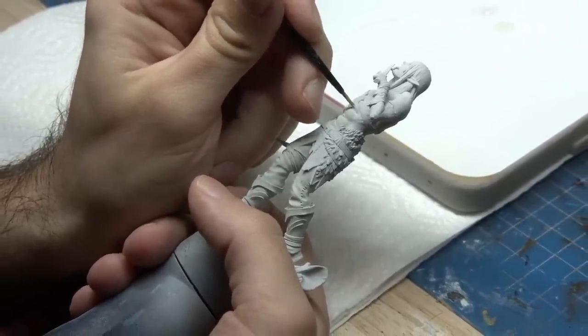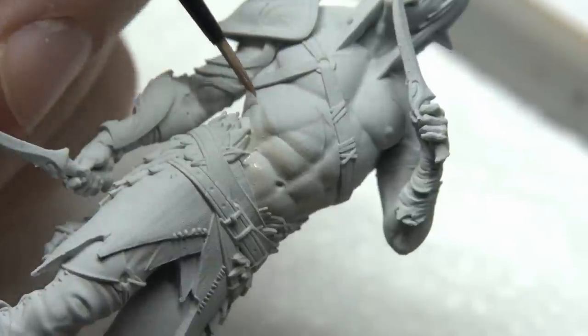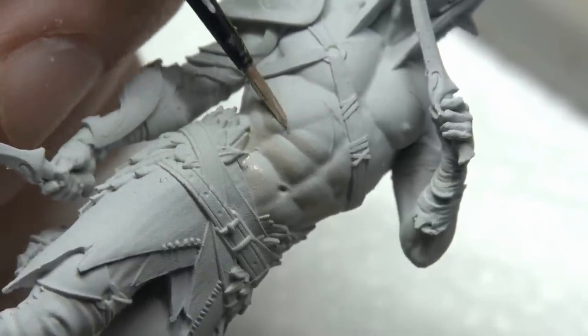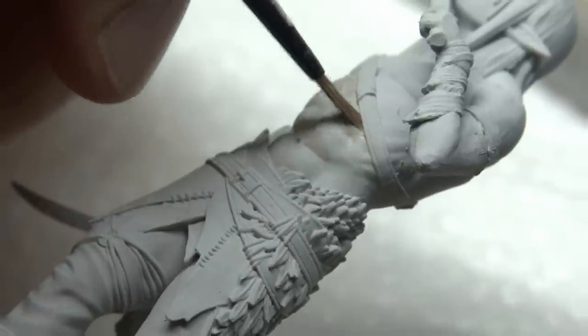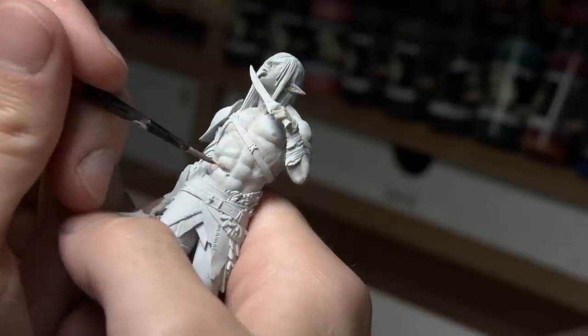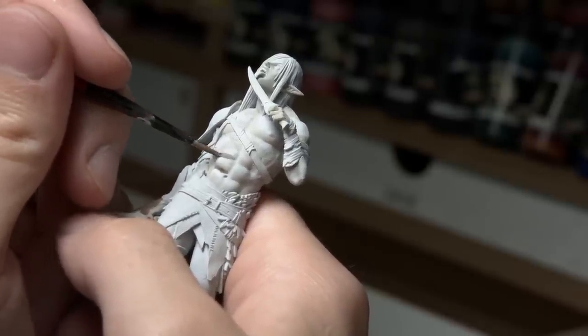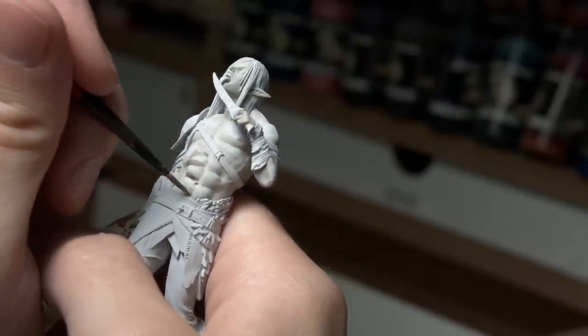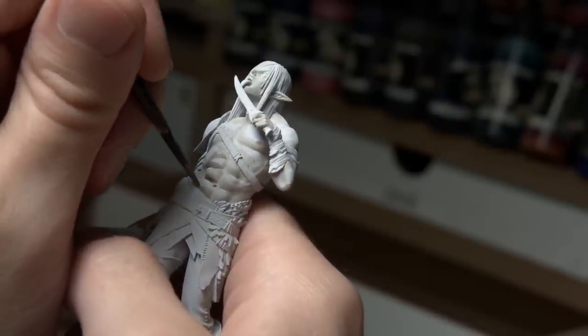Starting by adding some shade tones into the recesses, I focused my attention on the abs of this warrior. This area of the model was very pronounced with lots of muscle groups, and it was easy to find definition and practice my technique for how I was going to do this effect. As I continued to build up color, I added some of the darker grays and rapidly began to ask myself — wait a minute, isn't this a black and white painting set?